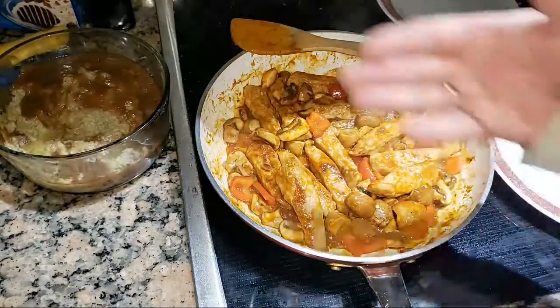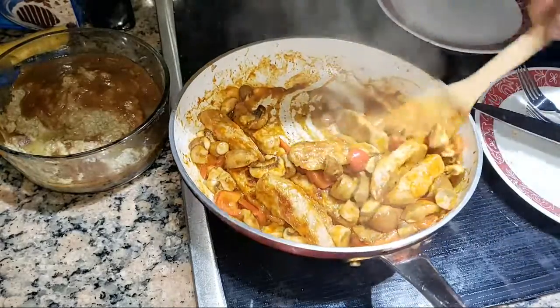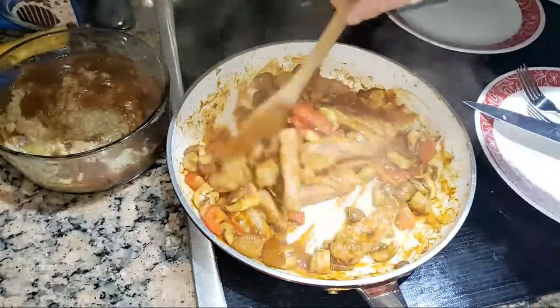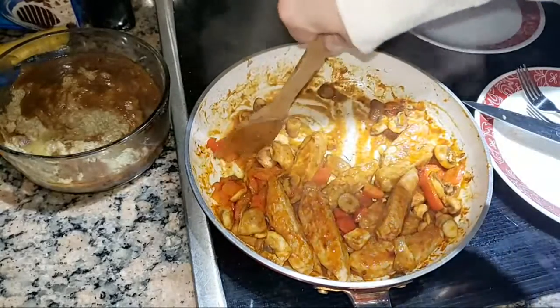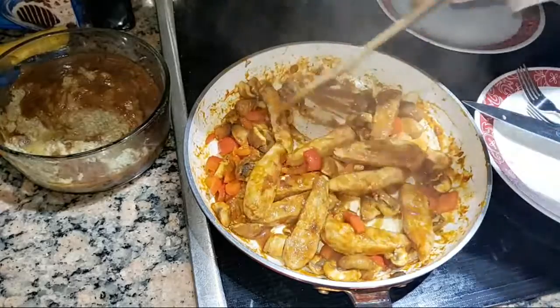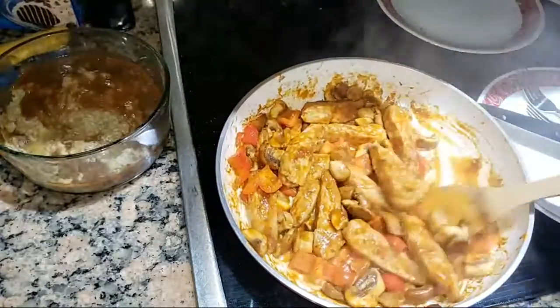Voila! Look at that sauce, all those colors. You can see the peppers are starting to wilt down, and the mushrooms have wilted down incredibly already. Let this go another two to five minutes and this is gonna be superb.